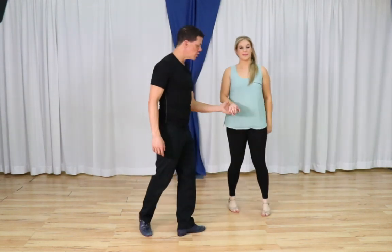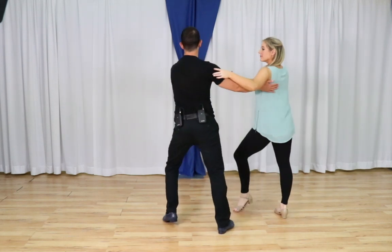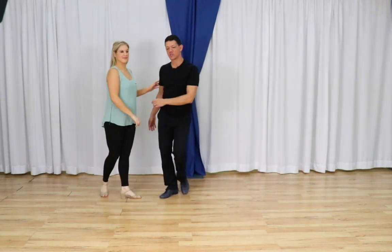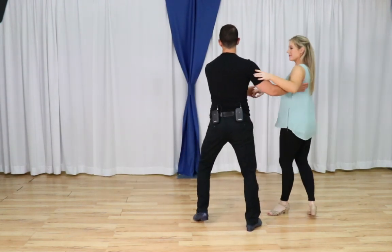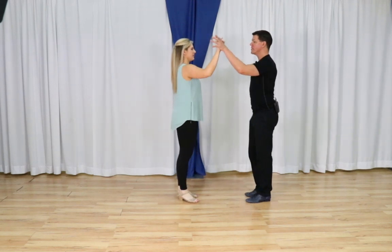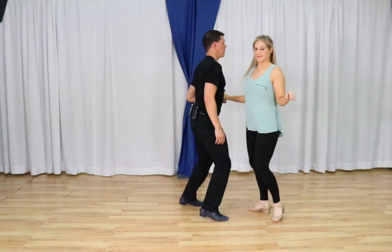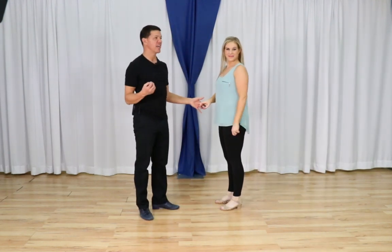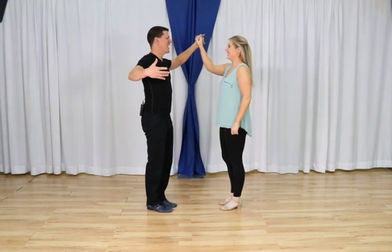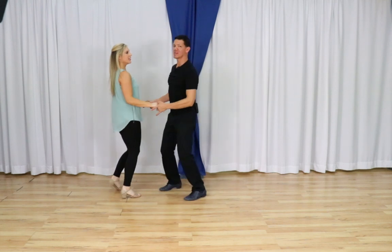Are we ready? With that good underhand swing grip, my frame is going to allow her to open up and prep on the rock step. Rock freeze here, now I pull the hand between our heads, triple step, then go get my partner with a rock step. Let's do it one more time: rock step, triple step, triple step, and rock step. So if we combine both moves from open position: rock step, go around the table, behind side forward, and rock. Inside turn, triple, and rock.